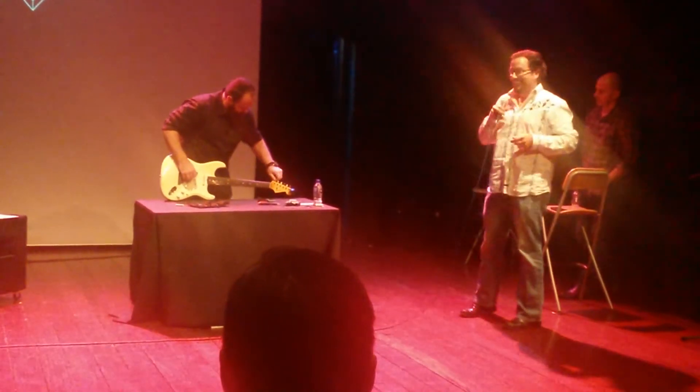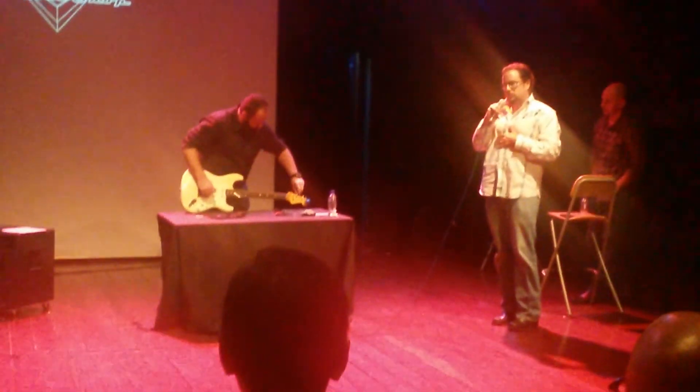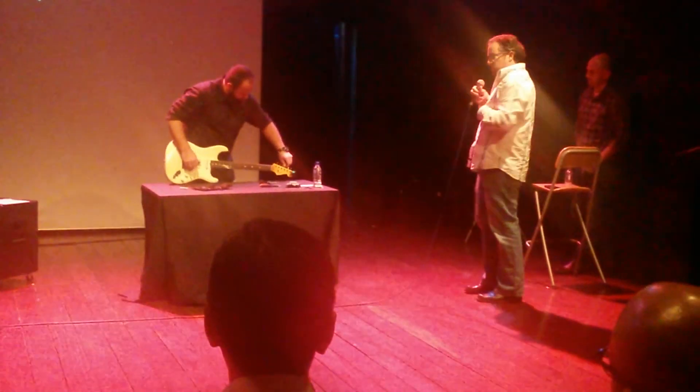What we're going to do here is Paul's going to get this tuned up and Justin's going to plug it in and just tear it down.